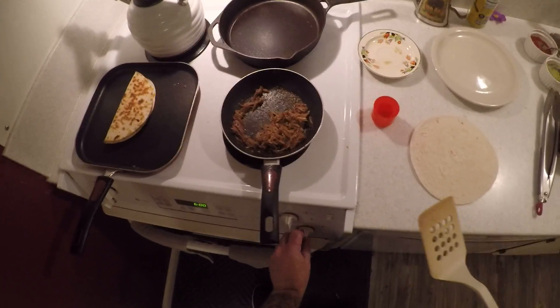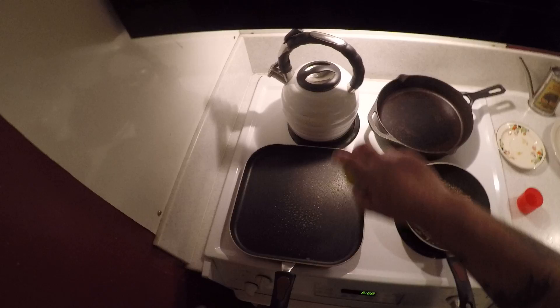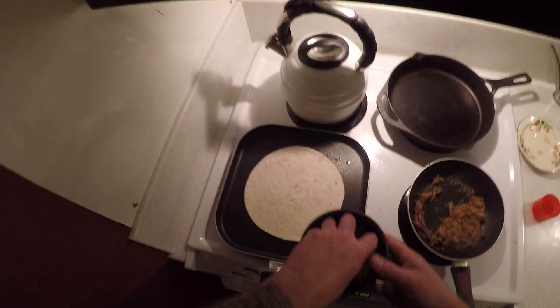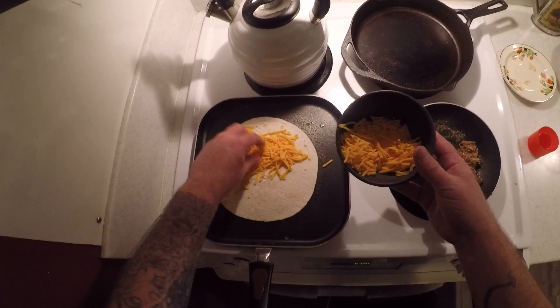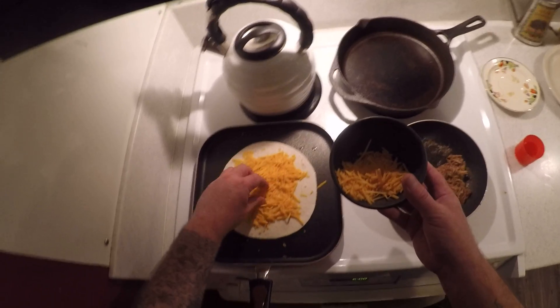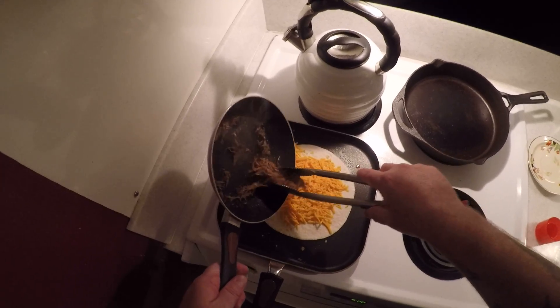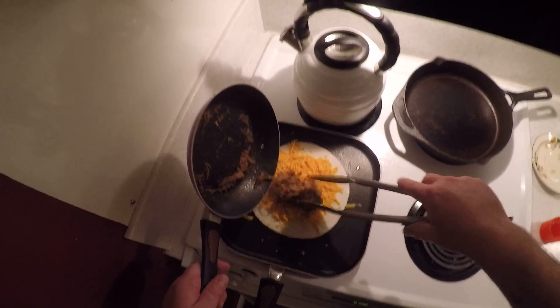This is done, so go ahead and turn your heat off. Take this off and set it on the plate. Since there's just one lonely guy by himself, gonna make another one. Slap your tortilla down, put some cheese on. These are really not hard to make at all — very simple, very delicious. If you guys are interested in the recipe, I will have a recipe in my description.